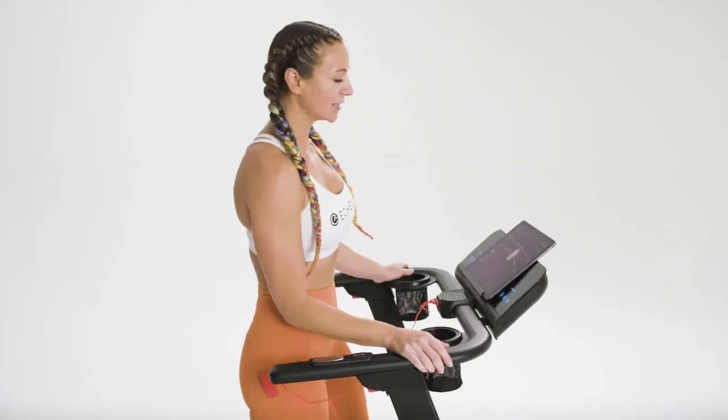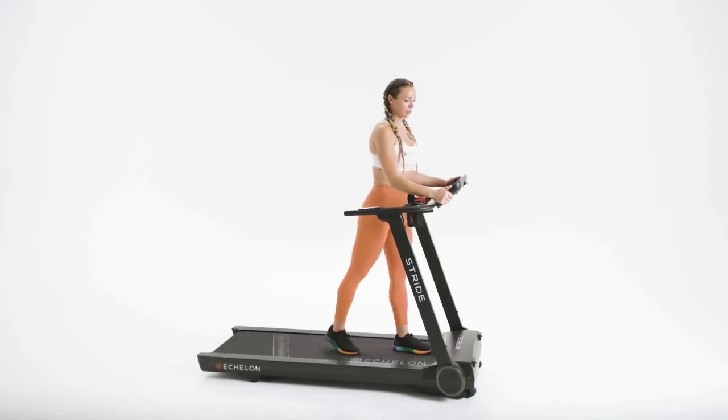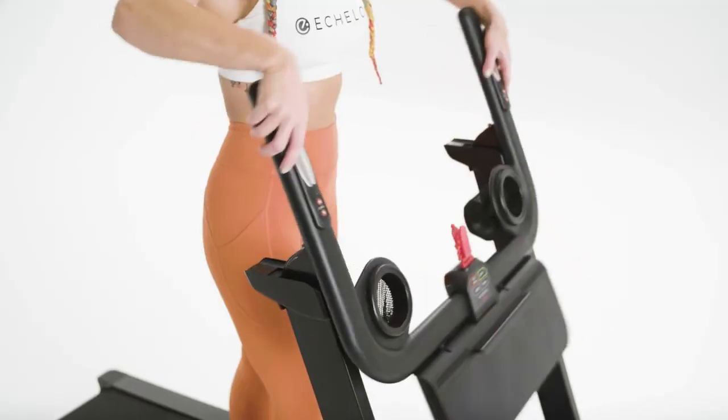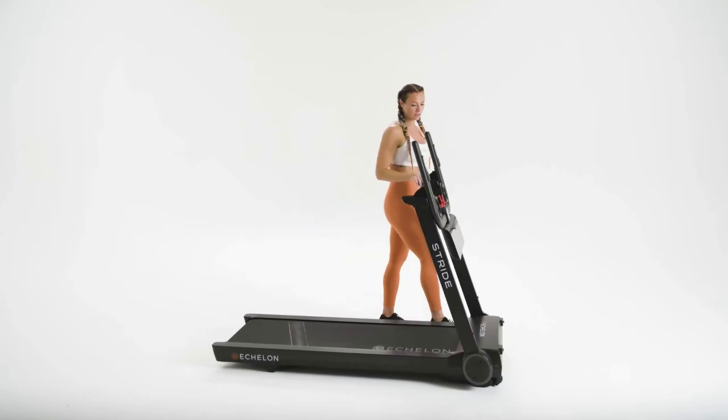During a class, your quick options are still available. Simply press one of the buttons and your speed or incline will increase. If your tablet is already connected, simply select a class, hit play, and your belt will automatically start.